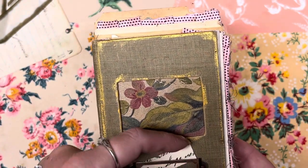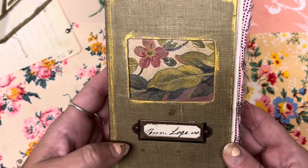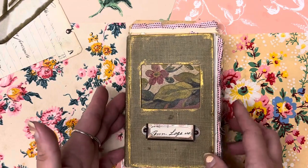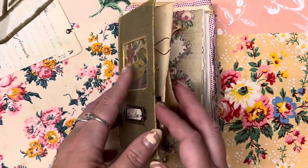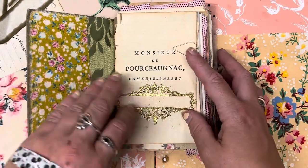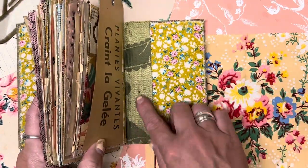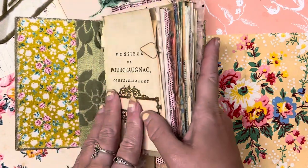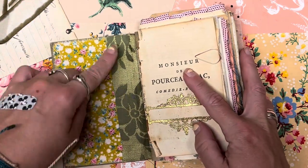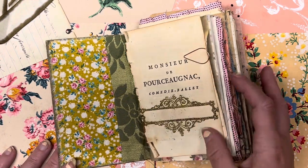That's the cover and that's the back. On the inside I've lined it with fabric on the front and the back — this is newer fabric, and this is some antique French fabric right here. The spine is reinforced with some book tape and then this fabric, so it's not going anywhere. I didn't set the signatures into the spine, but she's sturdy.